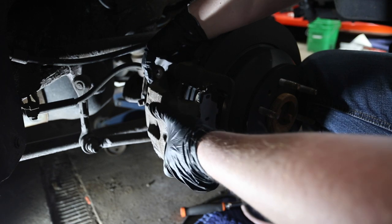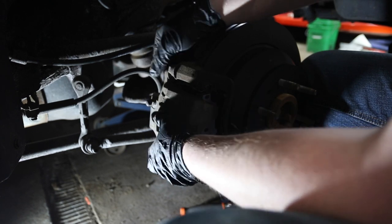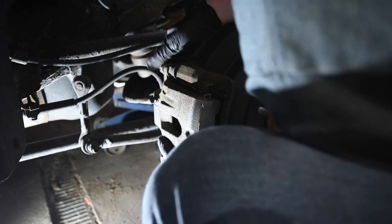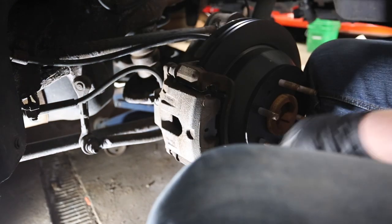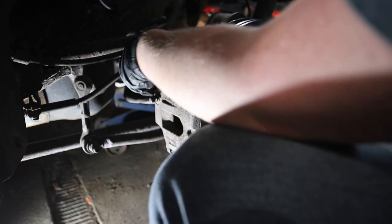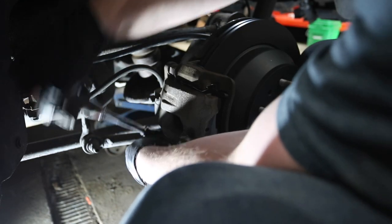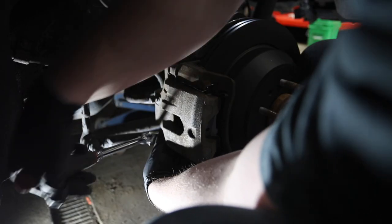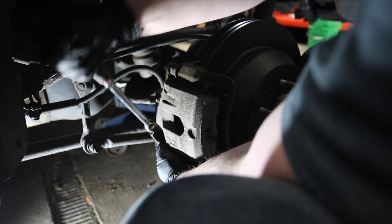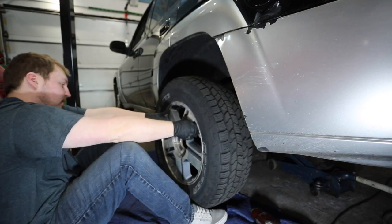Caliper is going on. We grab our caliper bolts. Now we just got to tighten it down. Now time to put the wheel back on.